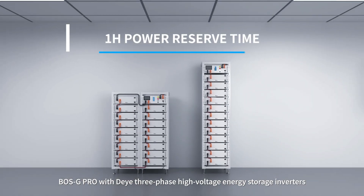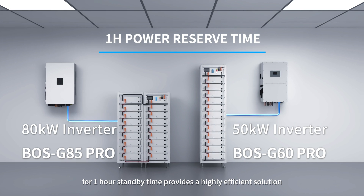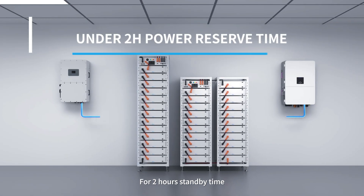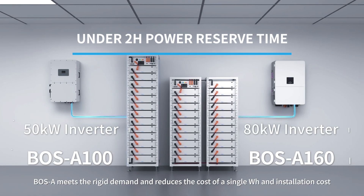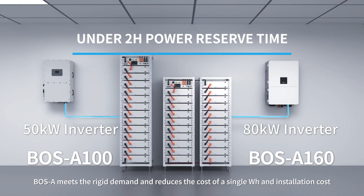BOSG Pro, paired with Deja three-phase high-voltage energy storage inverters, provides a highly efficient solution for one-hour standby time. For two-hour standby time, BOSA meets the rigid demand and reduces the cost of a single watt-hour and installation cost.